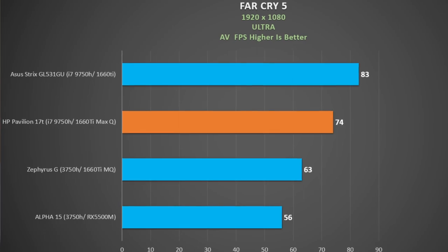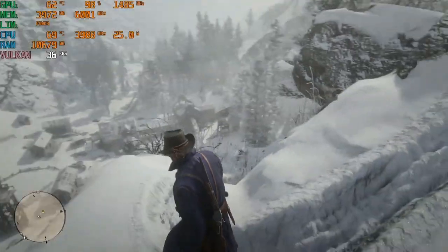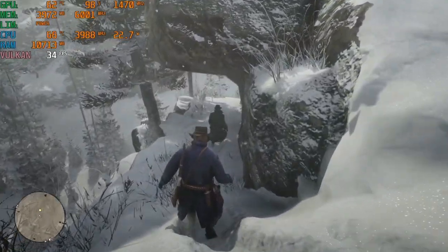Testing Far Cry 5 using the built-in benchmark, the Pavilion 17T got 74 fps on ultra settings — fairly respectable. In comparison, the 1660 Ti in the ASUS Strix GL531GU tested four months ago was only about 12% faster, which you'd expect from a full 1660 Ti. The 1660 Ti in the Zephyrus G was tested some time ago but was a fair bit further back, so not bad performance overall.